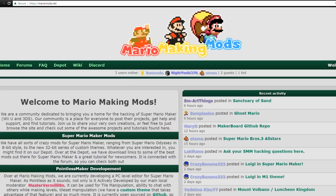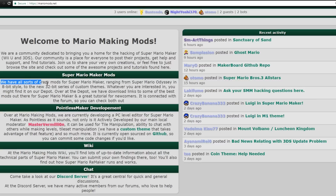Up next is Mario Making Mods, or MarioMods.net. They are a community dedicated to bringing you a home for the hacking of Super Mario Maker, both the Wii U and the 3DS edition. Their community is a place for everyone to post their projects, get help and support, and find tutorials. They have all sorts of crazy mods for Super Mario Maker, ranging from Super Mario Odyssey in 8-bit style to a new 32-bit series of custom themes.